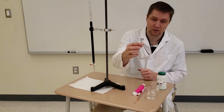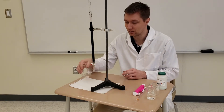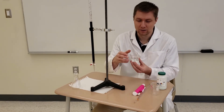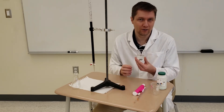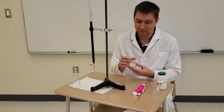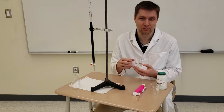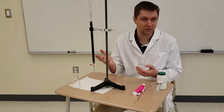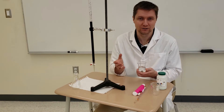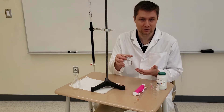I've also got a 125-milliliter Erlenmeyer flask that's going to go underneath when I do my titration. I also have my solution of iron(II) ammonium sulfate hexahydrate — that substance is quite a mouthful, so further on I'm just going to refer to those crystals as iron(II) sulfate.